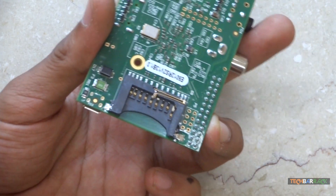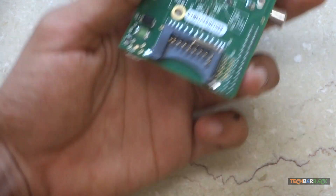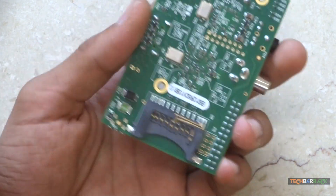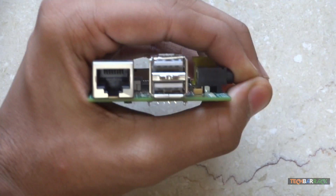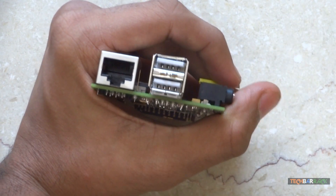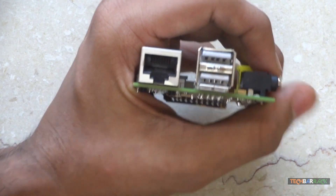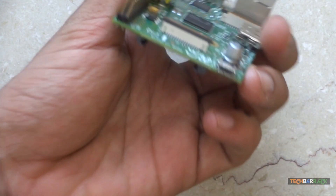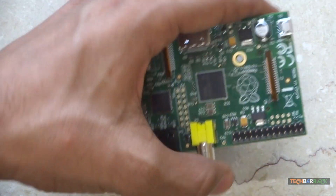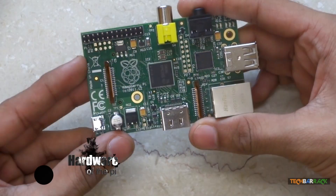The SDHC card is compatible up to 32GB, so you can get storage of up to 32GB, which is pretty good — most smartphones provide 32GB, and 32GB can allow you to watch movies or do day-to-day tasks. You can even expand your storage by connecting USB drives or external hard disks, but the external hard disk should be self-powered because this device cannot supply that much power.